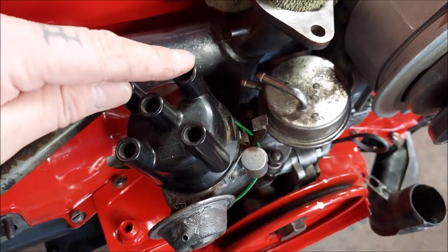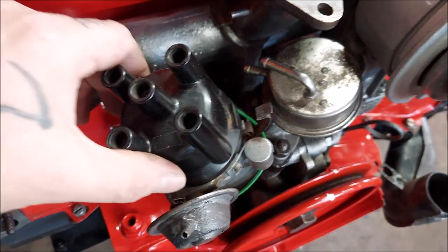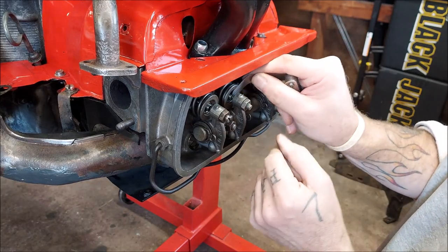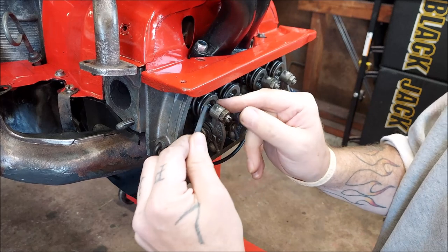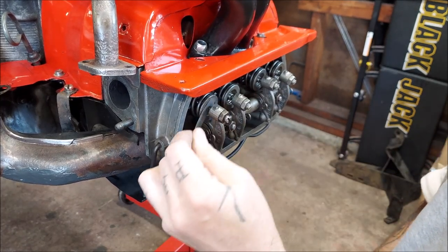The firing order is 1-4-3-2, but going counterclockwise we just did one, turned it 180, and now we're at number two. Let's go over there — this is number two. That one's got a slight drag, and that one's got a slight drag. Both are good.